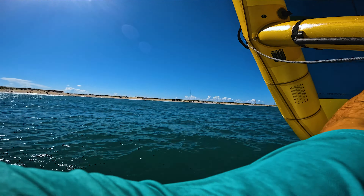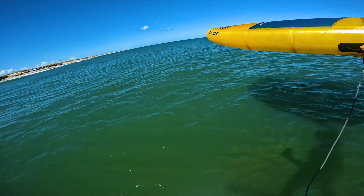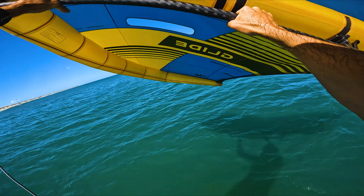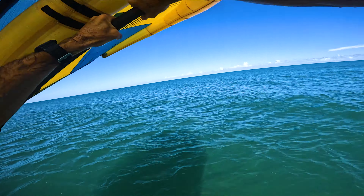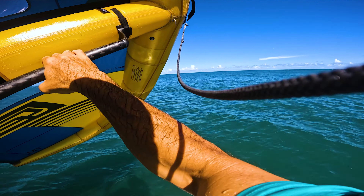There we go — a little glider. There's no breeze on here. There we go, there we go, yeah.